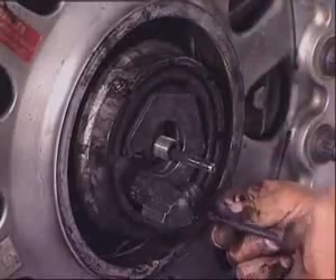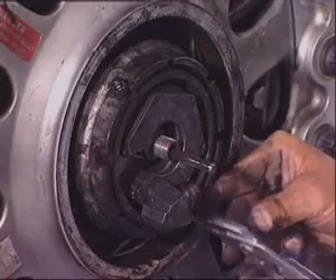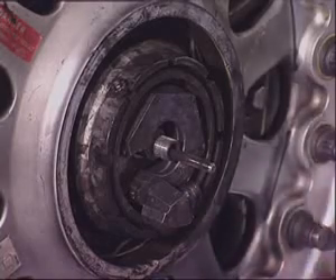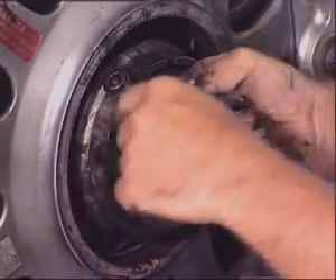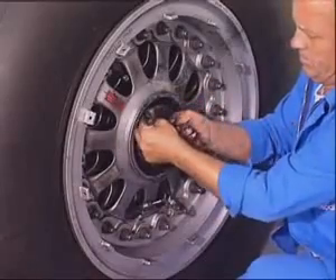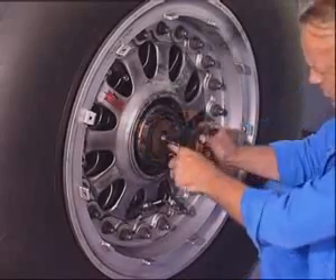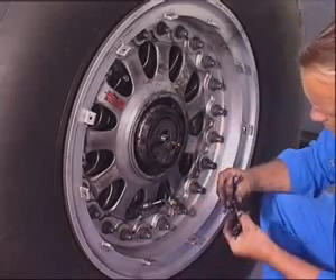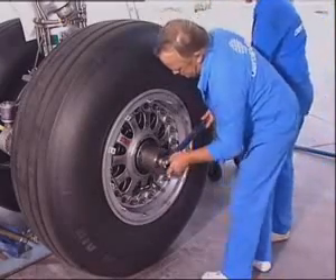Discard the cotter pins. Loosen and remove the two locking bolts. Now remove the wheel and remove the rear thread. Loosen the wheel nut using the torque adapter and remove it.